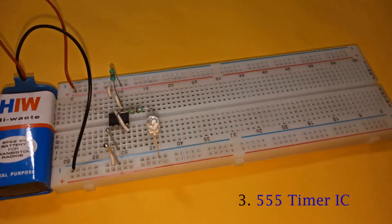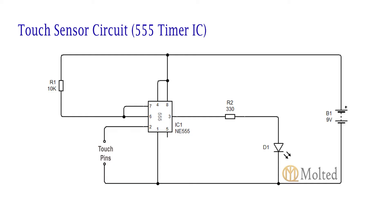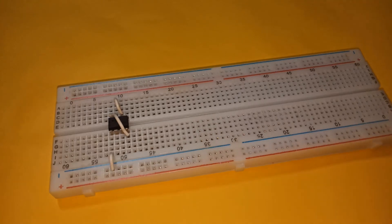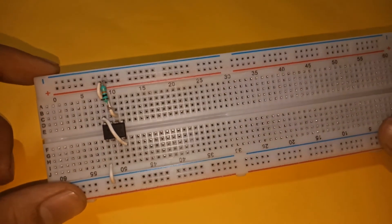The last circuit uses a 555 timer IC. These are the components required and this is the circuit diagram. Place the IC on the breadboard with pin four connected to pin eight and pin six connected to pin seven. Connect pin one to the negative rail and pin eight to the positive rail. Place a 10k resistor between pin six and the positive power supply.